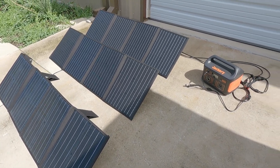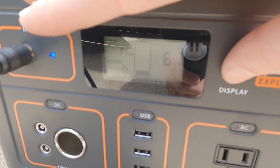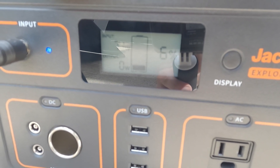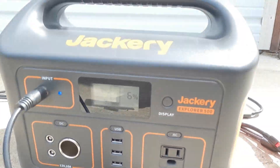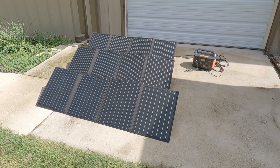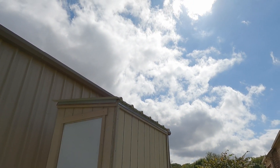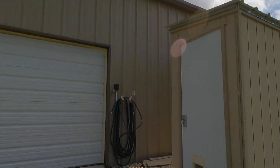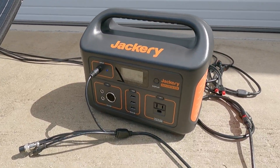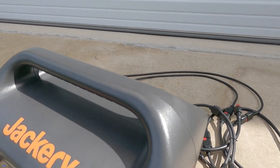Here we go — I have almost full sun. The Jackery says I am charging at 75, 73, 72 watts. It was 75 watts when I walked up. I'm getting a little bit of shade on that first panel, but I'm not even getting full sun and the panels aren't pointed directly at the sun, and I'm pretty much maxing out what that Jackery can pull in. That's great news.